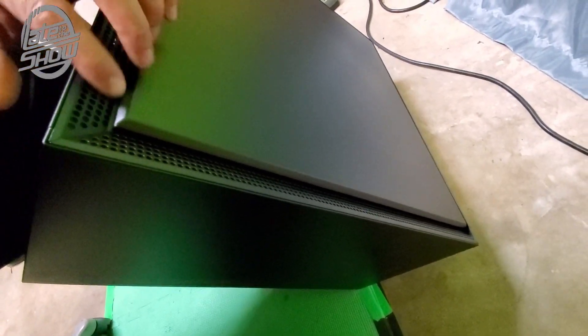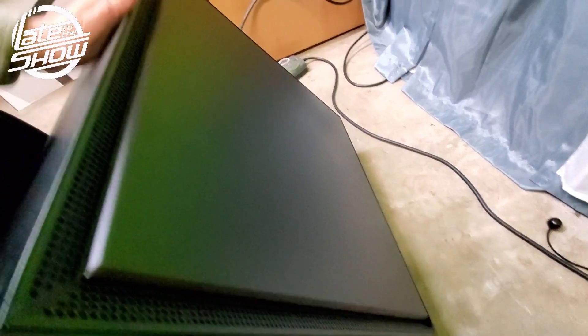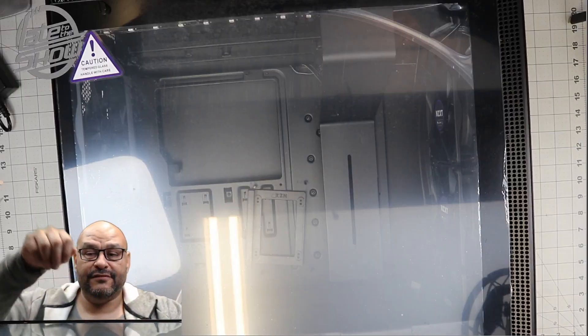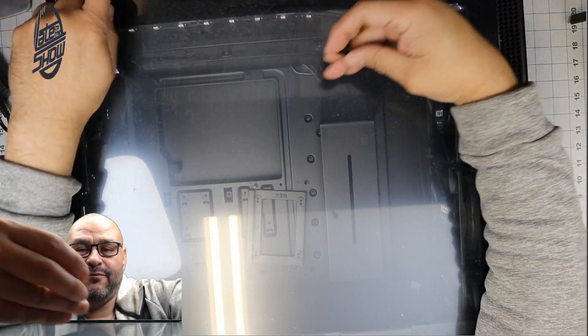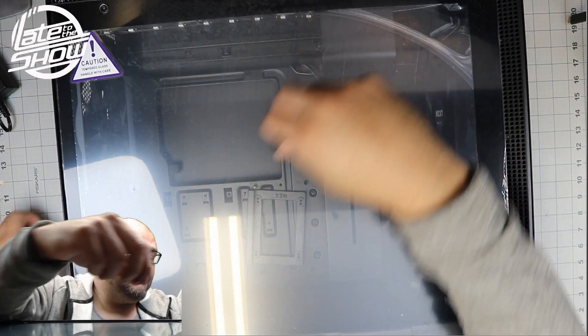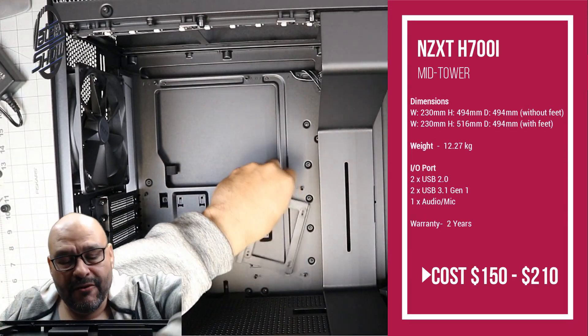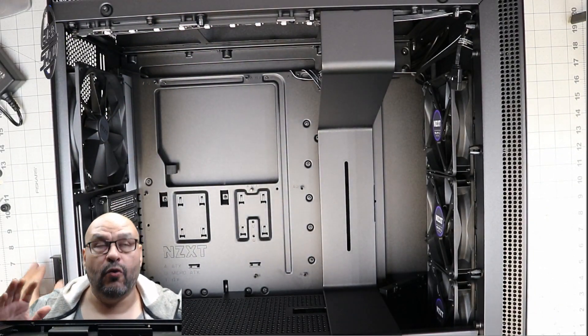The other side has even more air ventilation. We're going to open it up and take a look all around. If you notice, it's completely black inside. There are four screws — they're hand-tightened right now but you can use a flathead. We're going to remove the glass panel and set it aside.